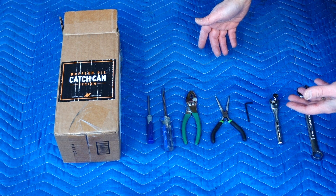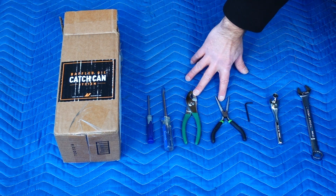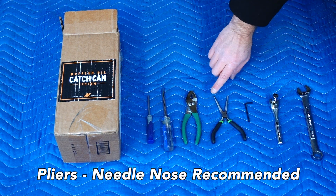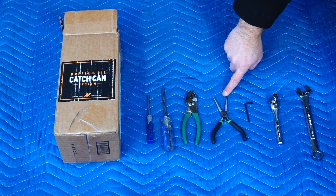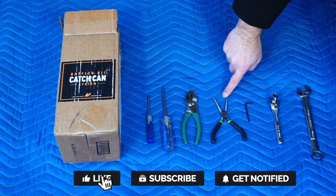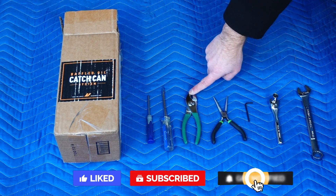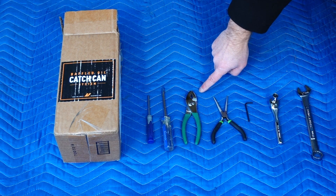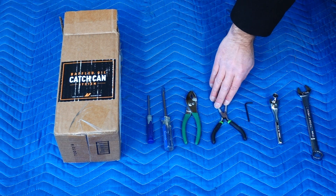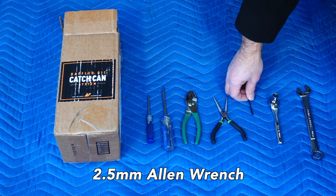Let's take a quick look at some of the tools you're going to need to install the Mishimoto oil catch can. You're going to need pliers, and I do recommend making sure you have needle nose pliers, because there are some clamps that are hard to get to and the needle nose makes it much easier. Quite frankly, I'm not sure I would have been able to get to those clamps without them. Make sure you have a set of needle nose pliers and a 2.5 millimeter allen wrench.